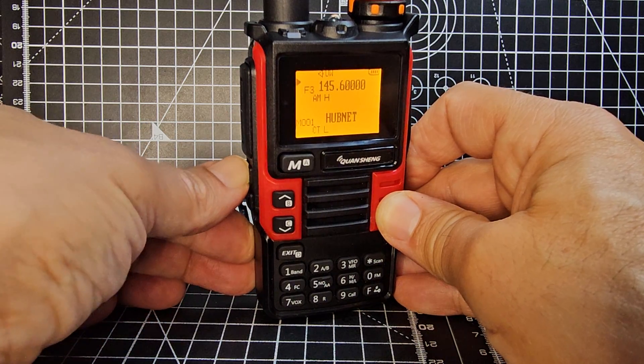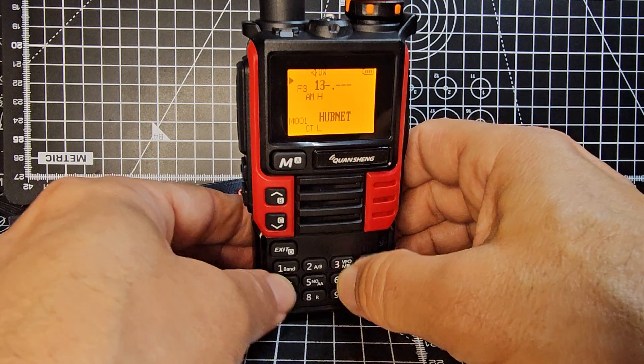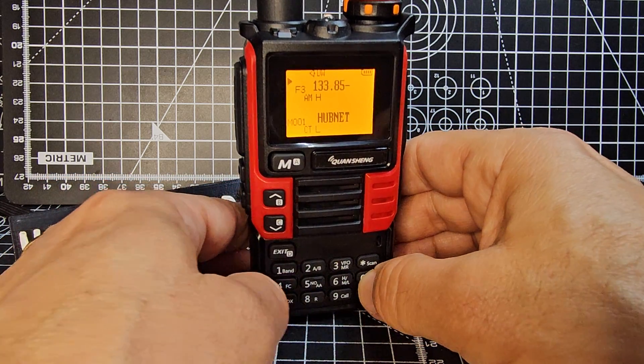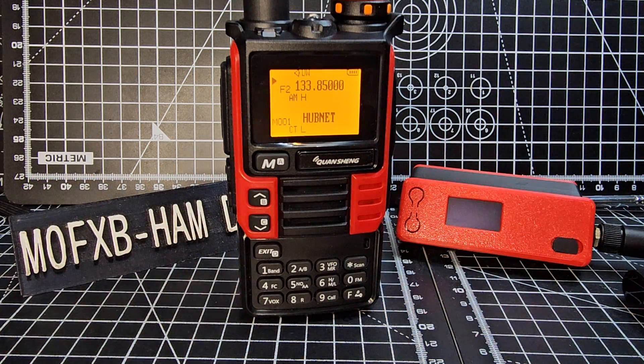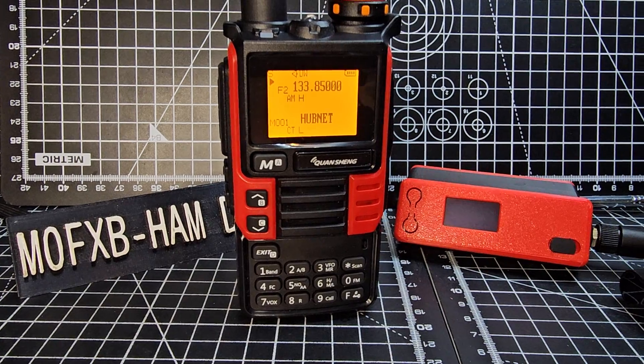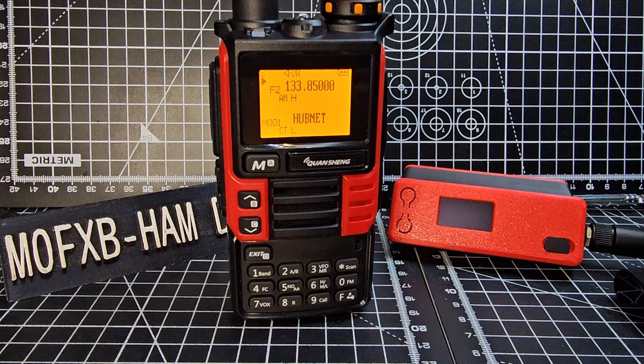We're actually in AM mode there. So if I go 133.850, we might pick something up because I haven't actually tested this one yet in AM mode, but I know they sound okay. It's quite sharp AM. With other firmware you can make the AM sound better, but some people just prefer to keep the radio the way it was when they got it from the seller.